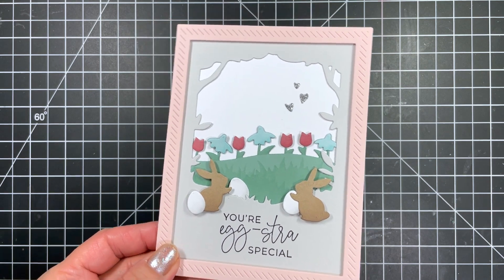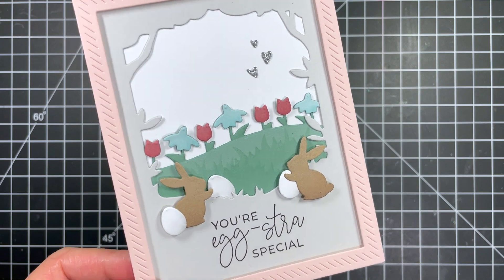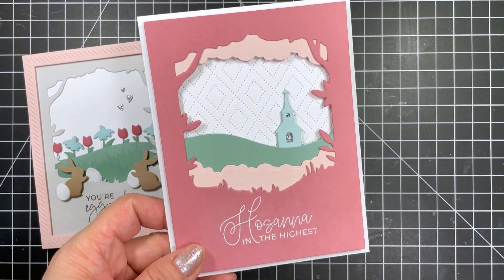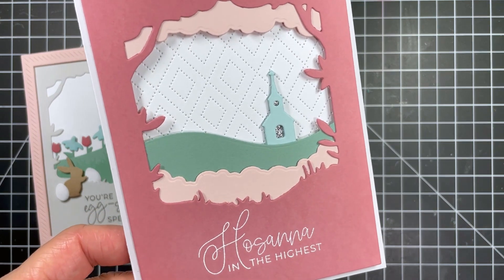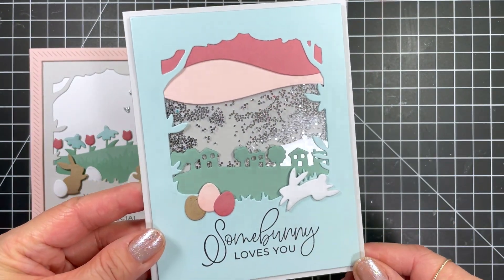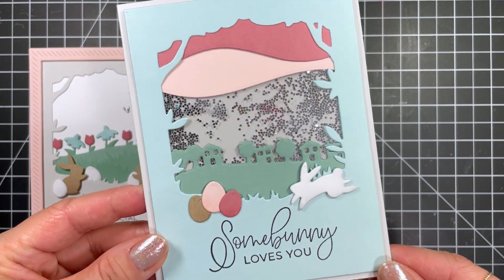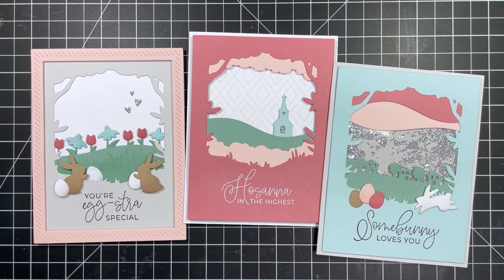Here's a review of all three of my cards. Choosing a color palette is my favorite thing to do when creating, and this color combo was especially satisfying. There's something so pretty and calming about these colors. If you were to choose one of these cards to receive in the mail for Easter, which one would you pick? I look forward to seeing what you create with these new Easter products. If you enjoyed this video please give it a thumbs up and be sure to subscribe for more inspiration. You can find all of these products in the Tailored Expressions web store at TailoredExpressions.com. Thanks so much for watching and I'll see you again soon.